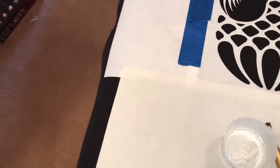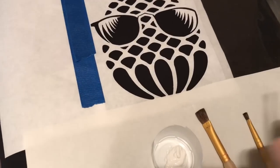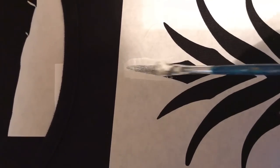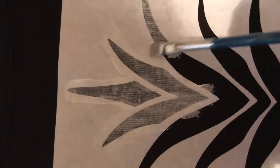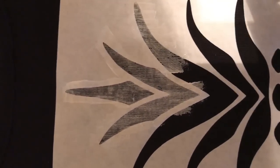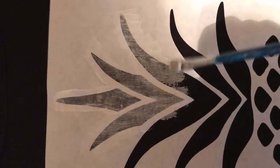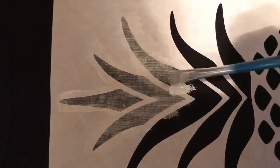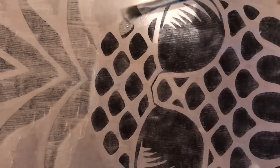I end up adding about four coats to get the white as solid as I'd like. I use an old soft brush — just a junky brush, probably from Walmart — and I lightly put the paint on because I know I'm doing several coats. Nice thin coats each time. Don't push the brush around too much; you don't want paint getting under the stencil. If it does get under, it means your seal wasn't tight when you ironed it down.